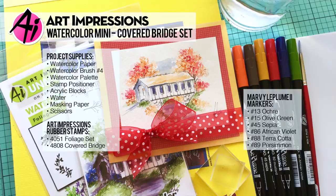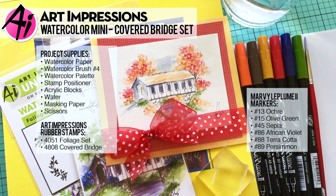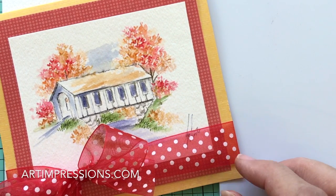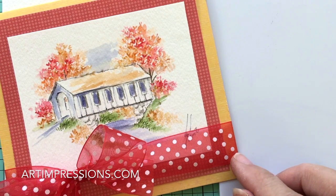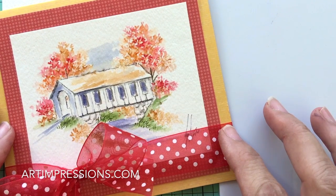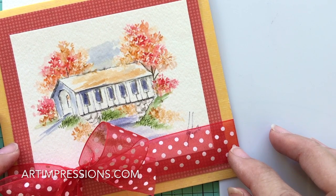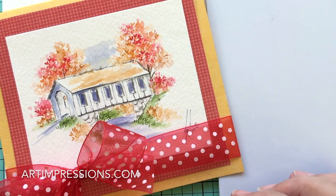Hi everyone, welcome to Watercolor Wednesday. I am Bonnie Krebs, creator of Watercolor the Art Impressions Way. This week's project is a fall theme. We're halfway through September, and it's time to start thinking about those fall colors. We're going to put away our bright colors from spring and summer and focus on some fall themes. I'm going to challenge you in the next few weeks to get out your reds and oranges and ochres, and let's put some fall scenes together.